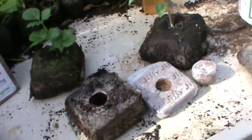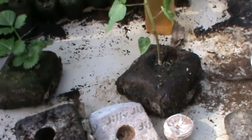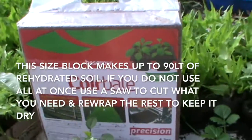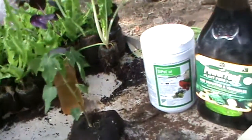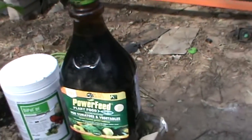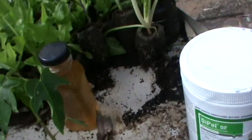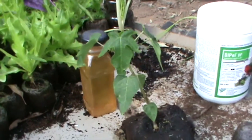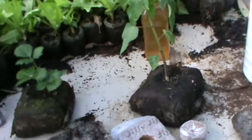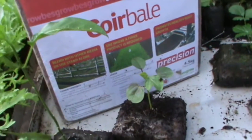When I rehydrate my koi, whether it's the palettes, the mini block, or the main koi 90 litre block, into each litre of water I put 5ml of power feed and 5ml of wood vinegar. That gives either your seeds or your seedlings a good boost in life.